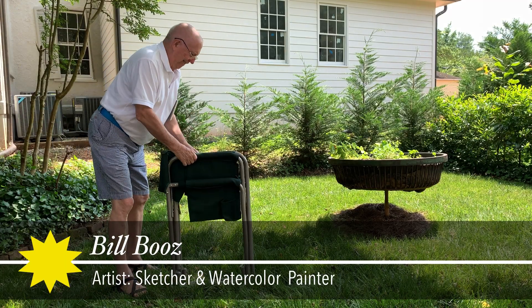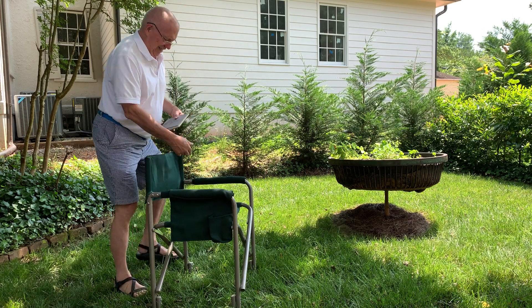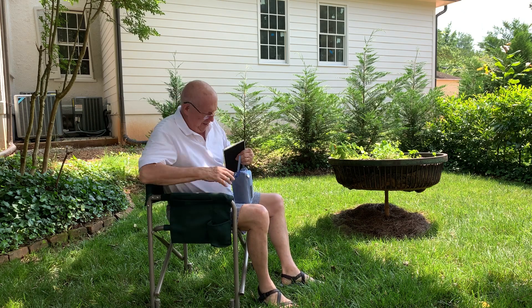Welcome to my June 6th Sketching and Painting with Bill episode. This is a video of an attempted on-location sketch, as you'll see.